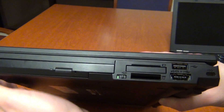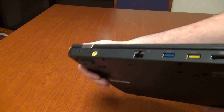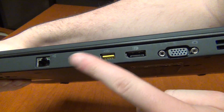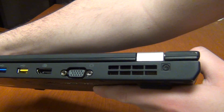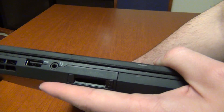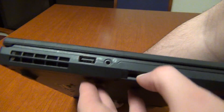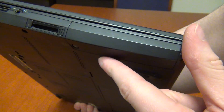The T420 also includes an optical drive and uses the same docking connector as the T410 — and the T430 uses this same connector as well. The T420s brings something new: USB 3.0 support, a first for the T-series. Some X220 models also have USB 3.0 but not all. The T420s also uses standard 2.5-inch drives rather than the non-standard 1.8-inch drives, making it much easier to find replacement hard drives or SSDs.